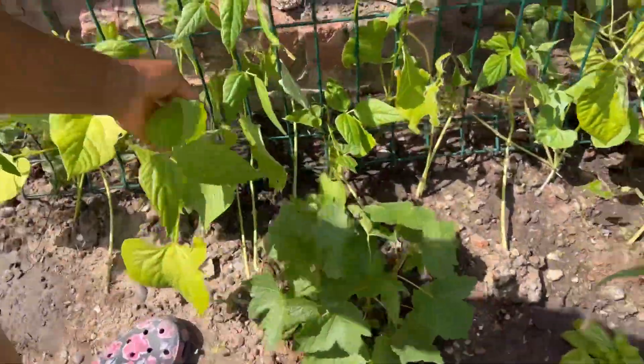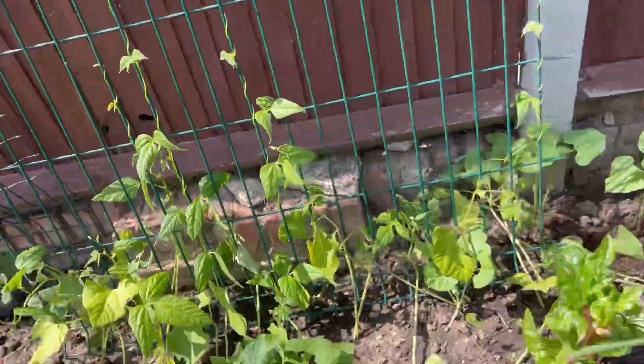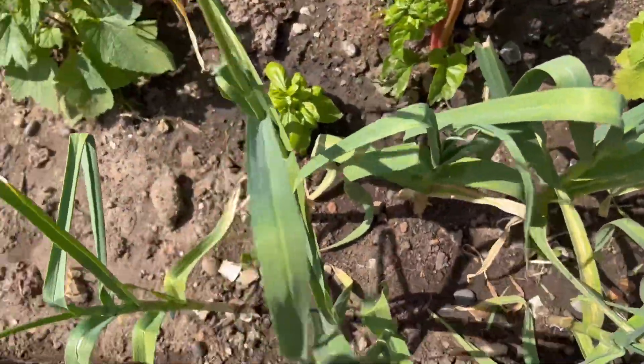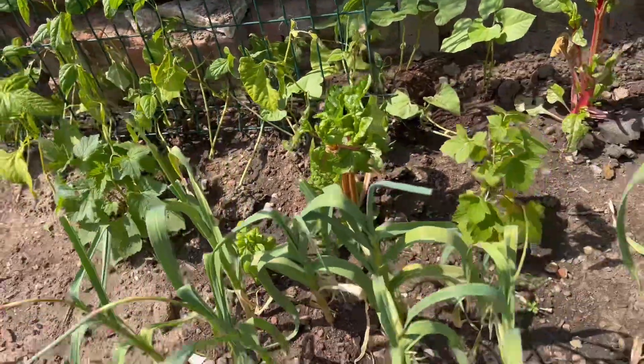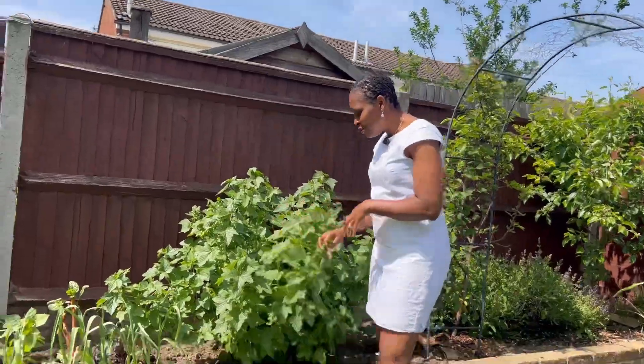These runner beans were planted in my last backyard garden tour in the month of April. They struggled — we had slugs eating them — but now they're just beginning to climb up the frame, which I'm so happy about.